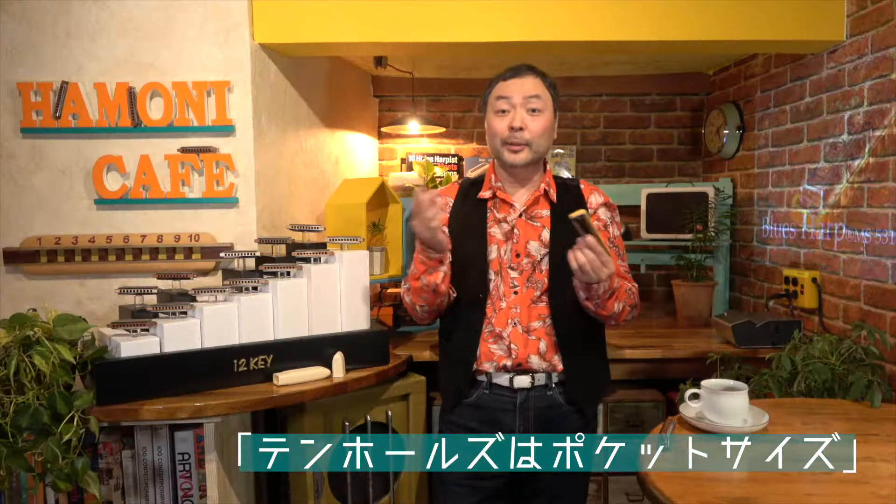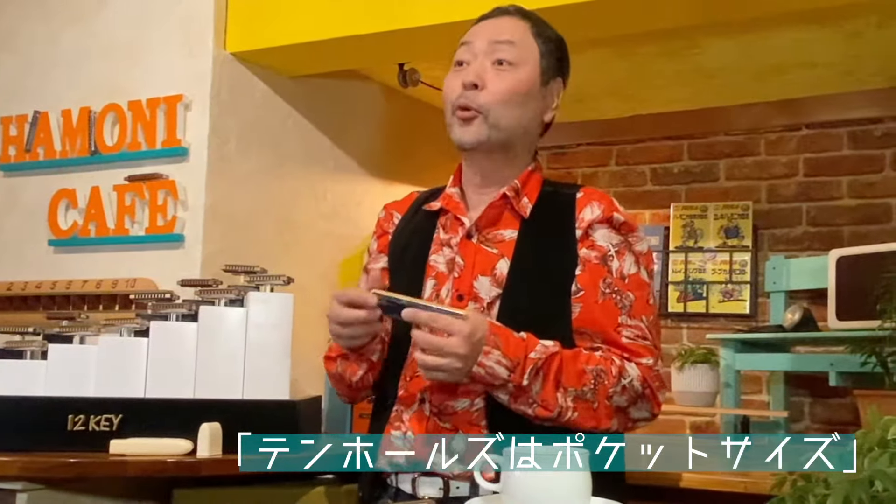こんなでした。ドレミファソラシドのドなんてひらがなで書いてあります。あれ、これ全然違うよ。なんであの音出ないんだろうと。音楽なんかね、何もやってませんでしたので。ハーモニカって言ったら、みんな同じじゃない。なんであの音出ないんだ、と僕は思いました。